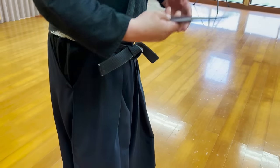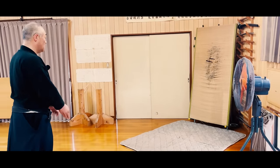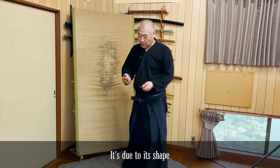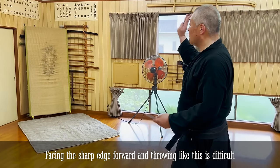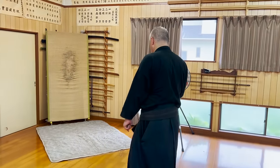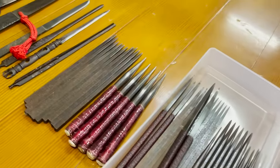Then lastly, let's show you one more throwing method. This time, Seeksensei will use a kozuka-gata shuriken, shaped like a katana's kozuka. You throw from over your shoulder with your arm in front of your face and your hand next to your temple. Because a kozuka is a small knife, this is the best way to face a sharp edge toward the opponent when throwing. Therefore, depending on the shape of the shuriken, the best way to throw will vary.